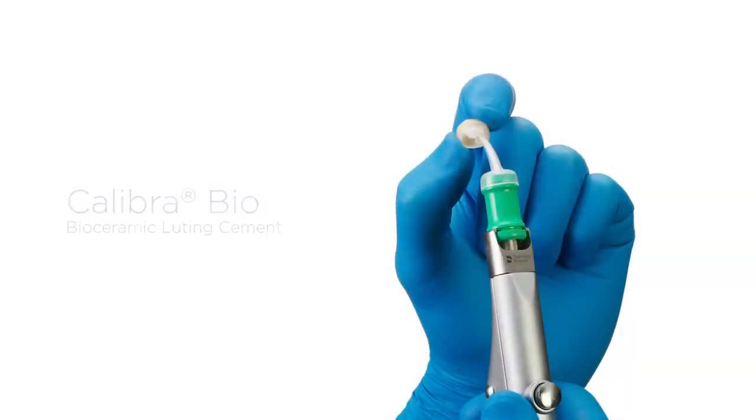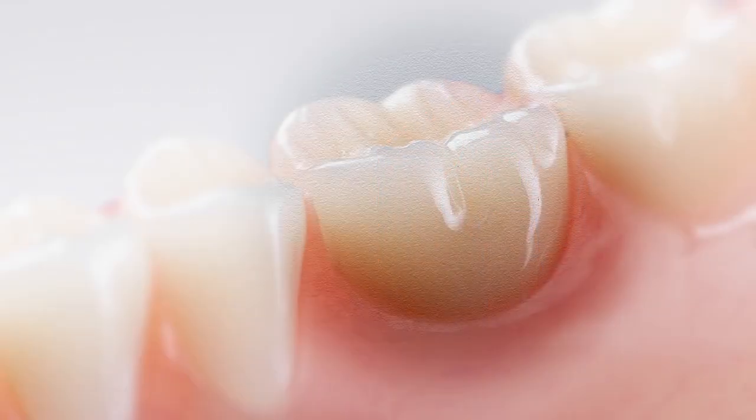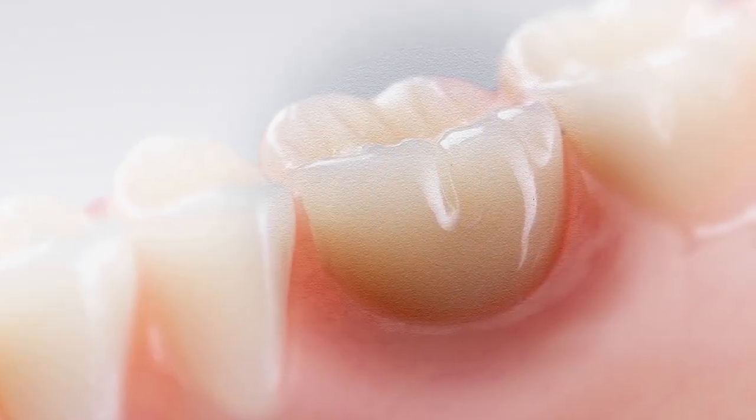Introducing the Bioactive Cement for Improved Marginal Integrity — Calibra Bio Bioactive Cement. The bioactive cement that forms a self-repairing hydroxyapatite layer at the margins to minimize microleakage.